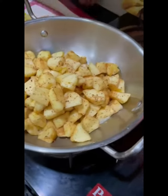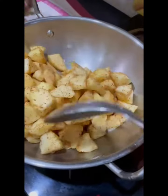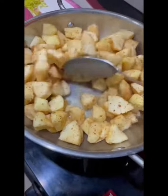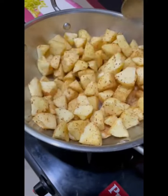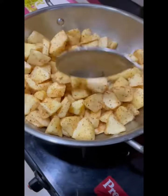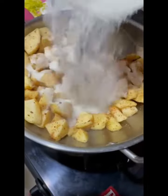You don't need to pre-steam or boil the apples — you can straight away cook them in the pan. As they cook, they will start releasing their own juice. After about five minutes, you can add half a katori of sugar to it.